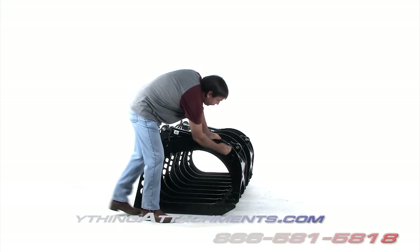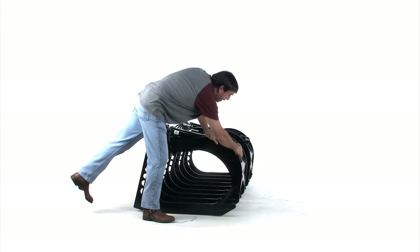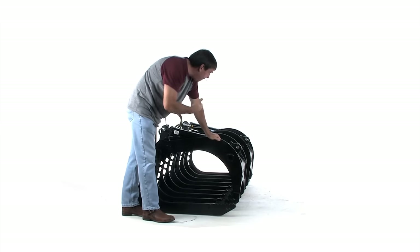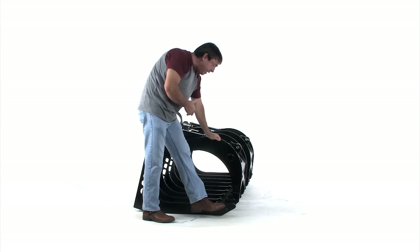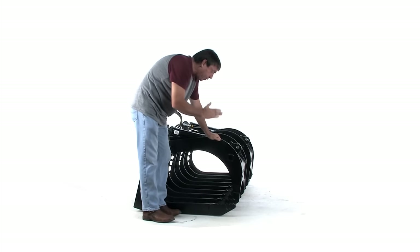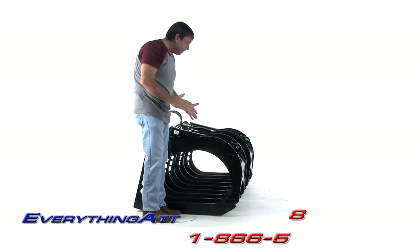You'll see we made this really thick here — we made this out of three-eighths instead of going to half-inch material. This whole grapple is out of 8572 except for these end pieces here, which are grade 80 steel, just to make them really strong so we don't have to put that big gusset in there.